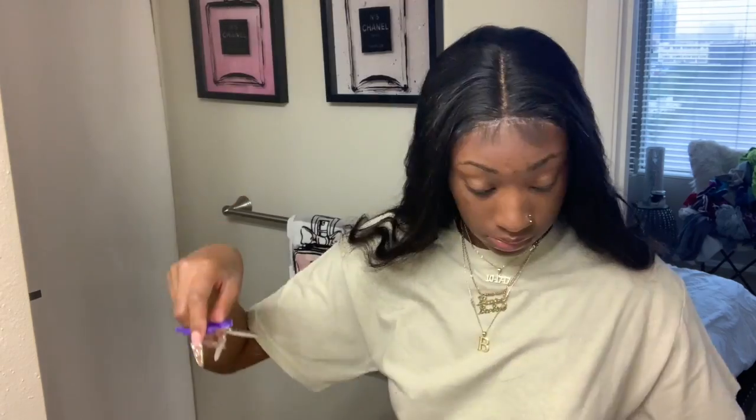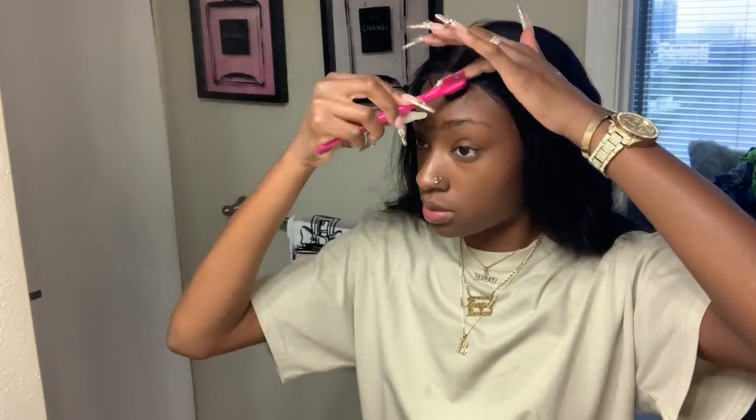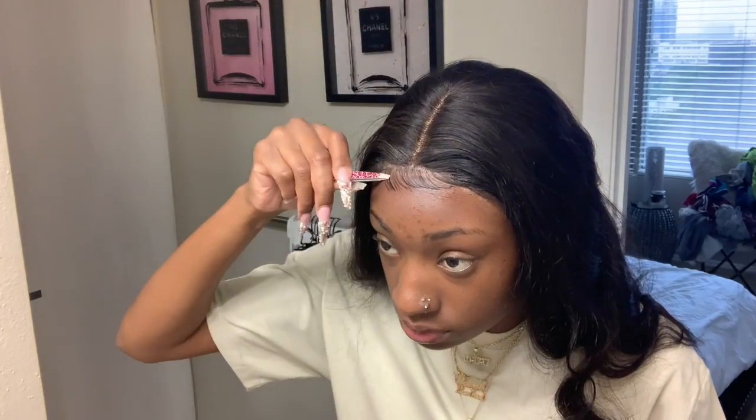Once that is done you can just cut straight across for these, and then you just take your Bougie Barbie hair gel and just swoop them to the side however you would like. So this is how I'm doing mine. It was a little bit too thick in the front so I went in again and plucked some of the hair out, which we'll see in a second.